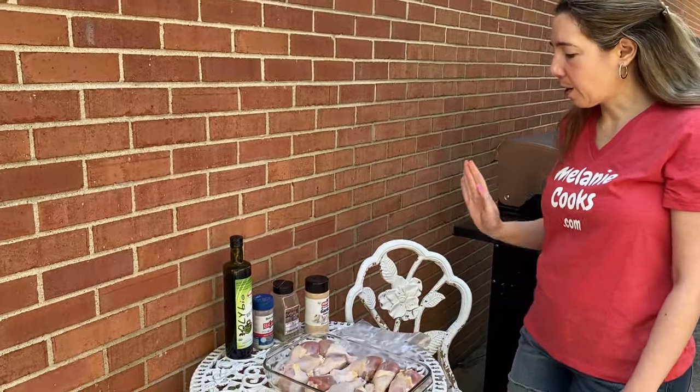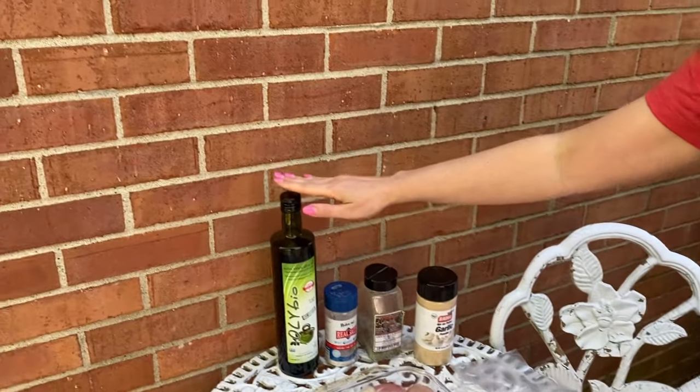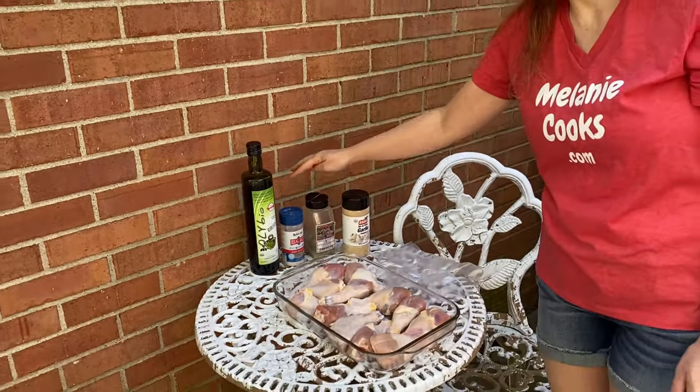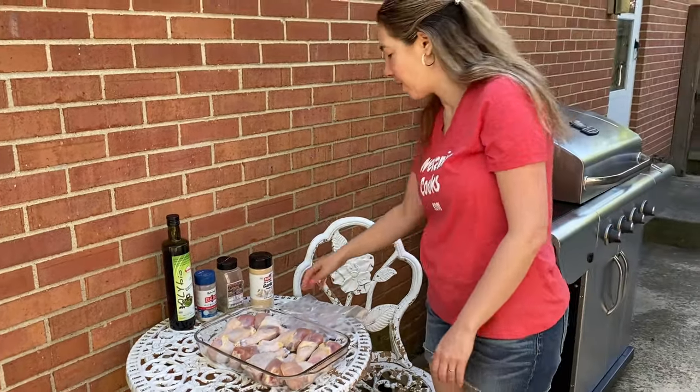Here I have chicken legs, olive oil — you can use any kind of vegetable oil — and here are my seasonings. I'm using salt, black pepper, and garlic powder, and you can use any seasonings on the chicken you like.